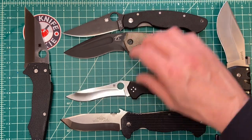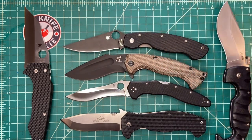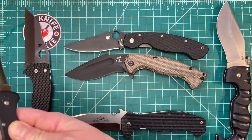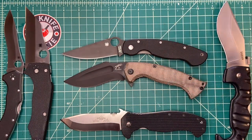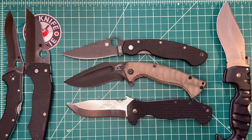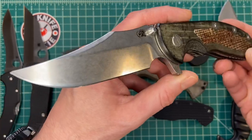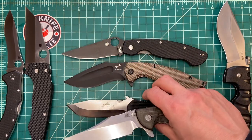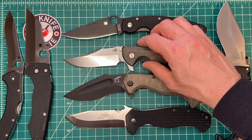The Spyderco Military is another one — same category. Actually, the Military might be the best size comparison here so far; it is very, very similar. And lastly, the XM24 — that's a 4-inch Bowie blade — and yeah, I would put those on the same shelf.